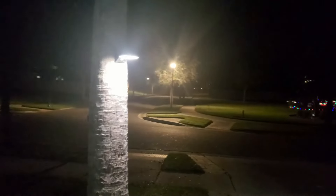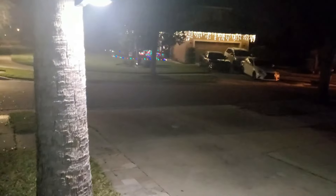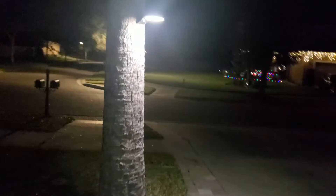The light just turned on when I came here. You can see it's lighting a really good area.